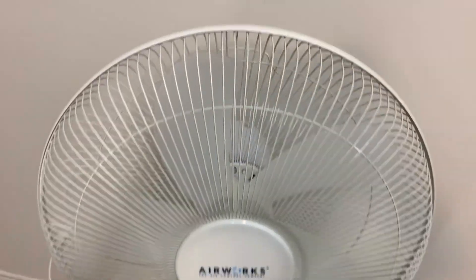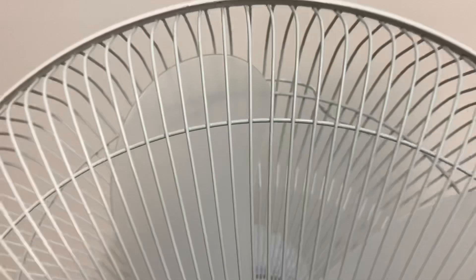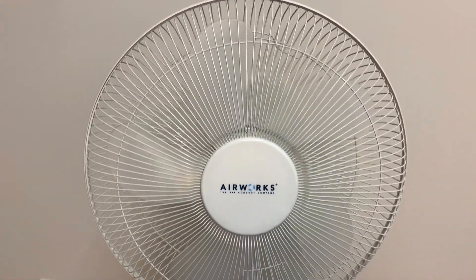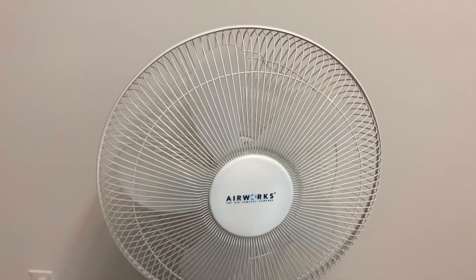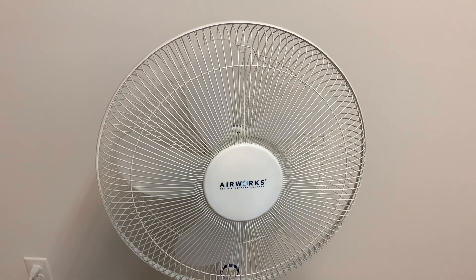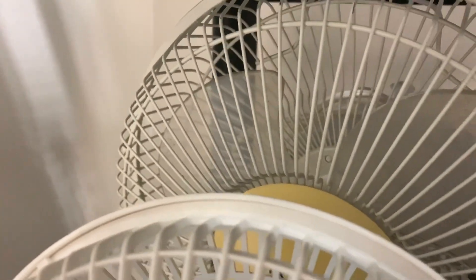It has five translucent plastic blades, which is pretty cool. Arrowworks use this kind of blade on their 12-inch fans and also their smaller 9-inch and 6-inch fans. I've got the little 9-inch one there — it's got the same blade material on it.